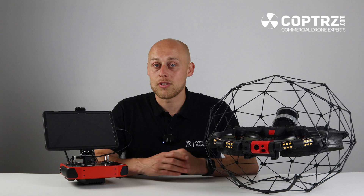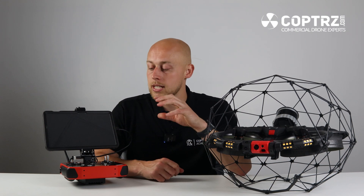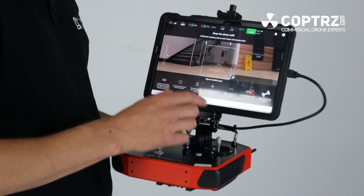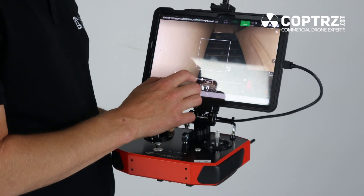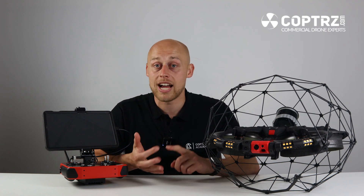One of the biggest improvements with the Elios 3 is actually the communication system between the RC and the drone. This is now a European designed and manufactured system, moving away from the previous DJI-owned light bridge. The tablet is also redesigned and a lot larger, allowing you to have a perfect view of the point cloud and your flight operation when doing your inspection, meaning that you don't miss anything during your operation. Previous Elios fans will be pleased to know that the range extender from the 1 and the 2 is also cross compatible with the Elios 3.